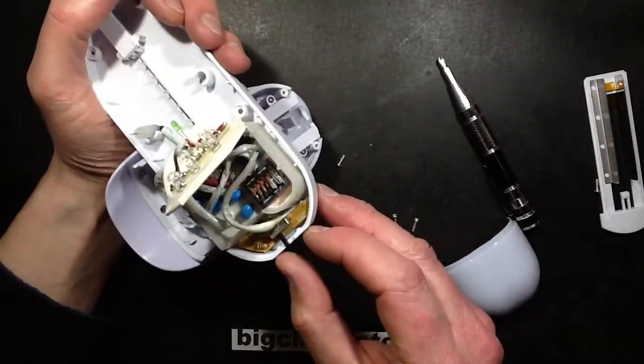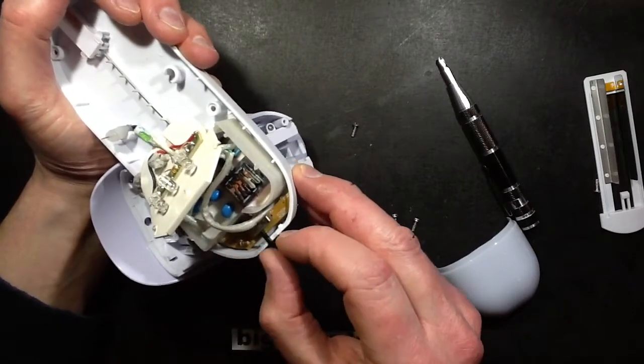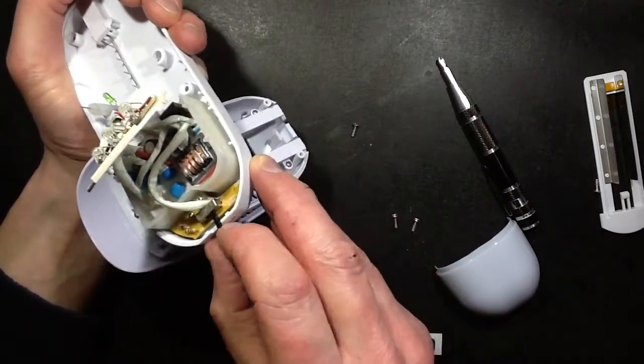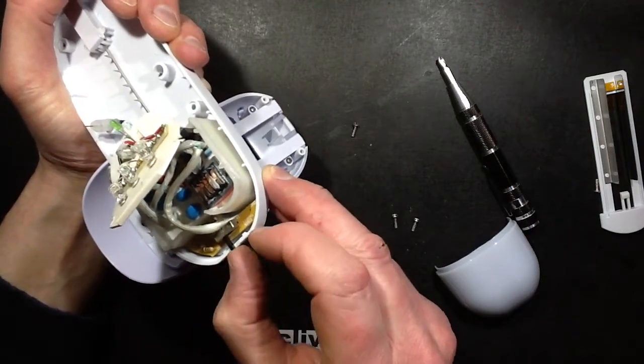High voltage, low current. There's the switch — oh blimey, look how it bends. That's why it's not reliably going over to high. It's maybe just a wee bit too long and spindly.